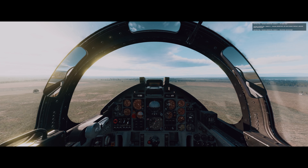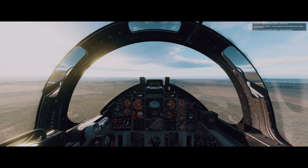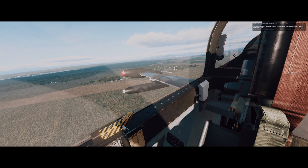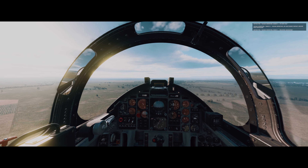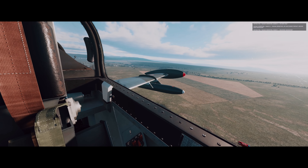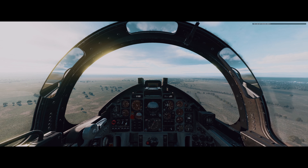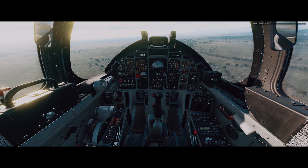Vaziani departure, Bianco 1, I'm with you. Bianco 1, Vaziani departure, we have radar contact, resume on navigation. Vaziani departure, Bianco 1 resuming navigation. We can exit the mission. Good job guys, well done.